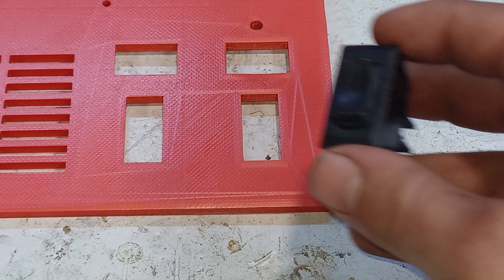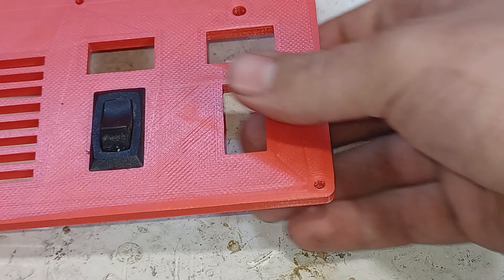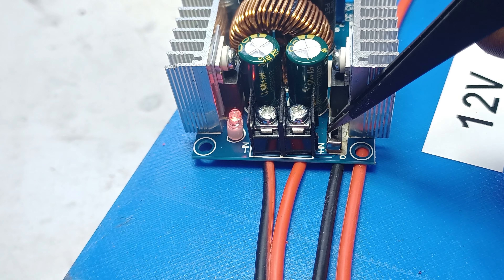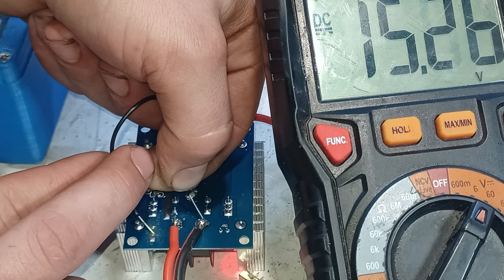Next we're going to install a switch for controlling the charger's on and off state. If you look closely at the buck converter you can see a switch. What that switch is doing is shorting a pin from the PWM chip to ground, which basically shuts off the buck converter.